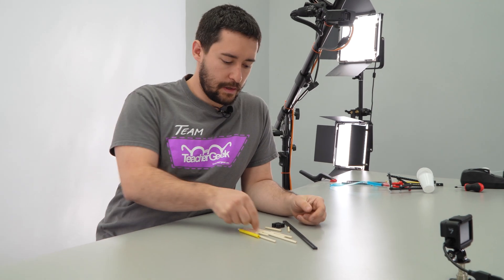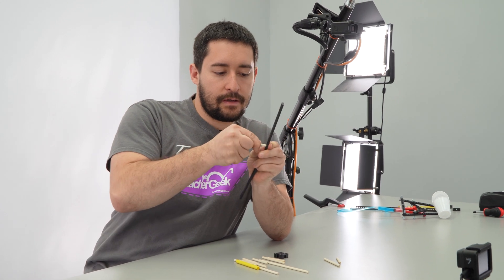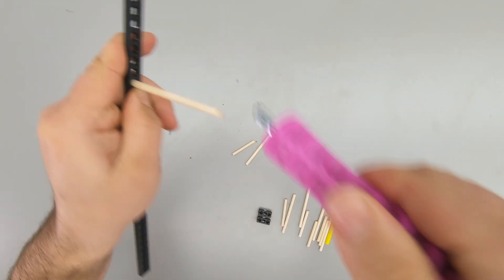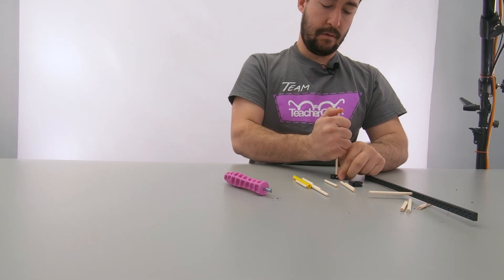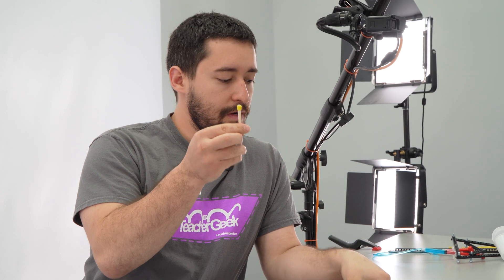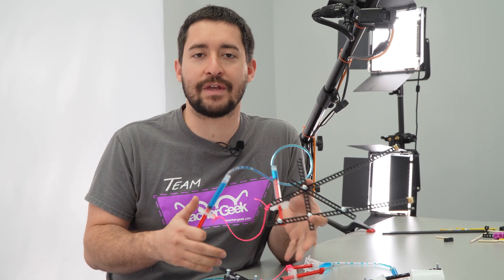What about all these other components? You can use dowels in your design by pressing them into these holes with teeth in them and it'll secure it in the hole. Or if you want them to slide, you can get a Teacher Geek reamer that takes the teeth out of the hole so dowels can slide and spin freely. Blocks let you hook up dowels to make 90-degree angles. Slide stop slides on the dowels and can make a great end effector or stop it from falling through a reamed hole. There are a ton of different ways you can use these different parts — it's up to you to see how it's going to best fit into your build. Change the design, tinker with it, make it your own.